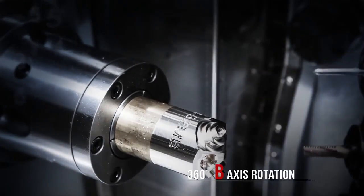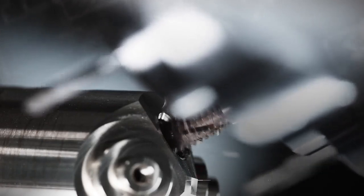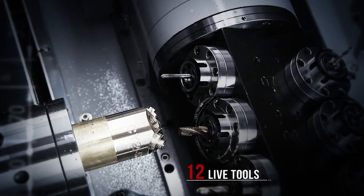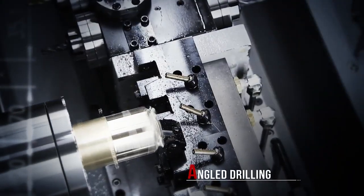The full 360-degree B-axis rotation provides maximum machining versatility, combined with 12-line tools to easily handle complex contouring or angle drilling operations.